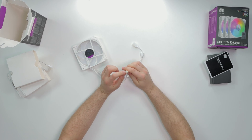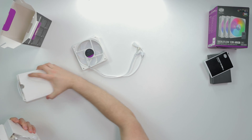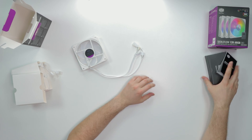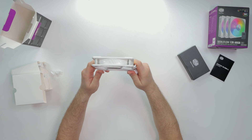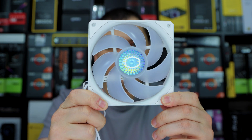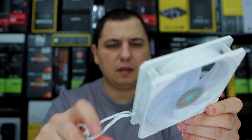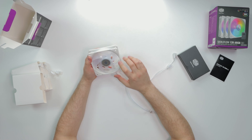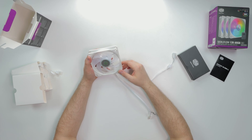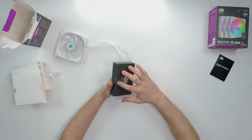We have our four-pin PWM header as well. Let me open the accessory box. Anyways, this is how they look. We have the Cooler Master branding and a seven-blade design. Yeah, very interesting - I can't wait to see how they perform.